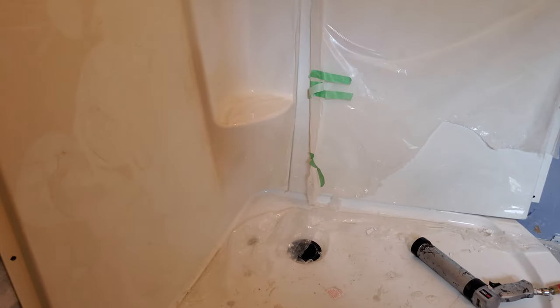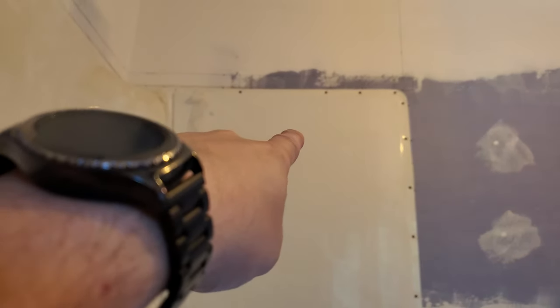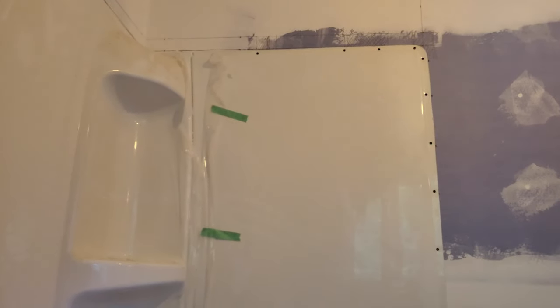The reason I'm still on this is because I need to get the shower head installed somewhere in here before I can drywall the back of this wall. So this still has to happen before the drywall can finish.